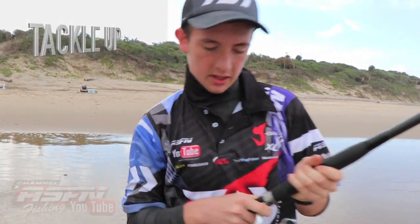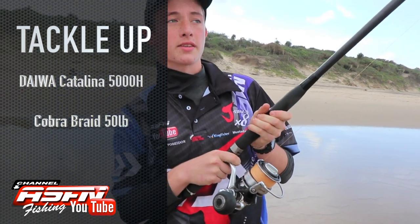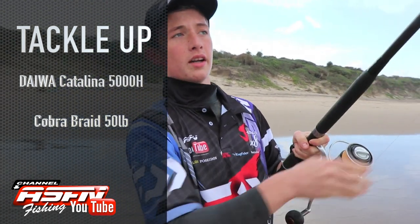We're here at Trafalgar on the lower south coast. I'm targeting a bronze bream, and I'm fishing with my trusty Catalina 5000H. On here I've got some Cobra 50lb braid.